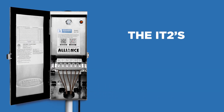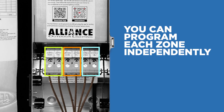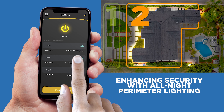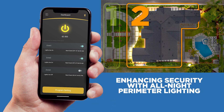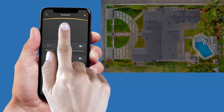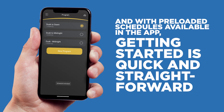Need flexibility? The IT2's three-zone design makes zoning simple. You can program each zone independently to meet your client's specific needs, whether it's creating a welcome home schedule for their driveway lights, enhancing security with all-night perimeter lighting, or setting the perfect ambiance for evening entertainment in the backyard. And with pre-loaded schedules available in the app, getting started is quick and straightforward.